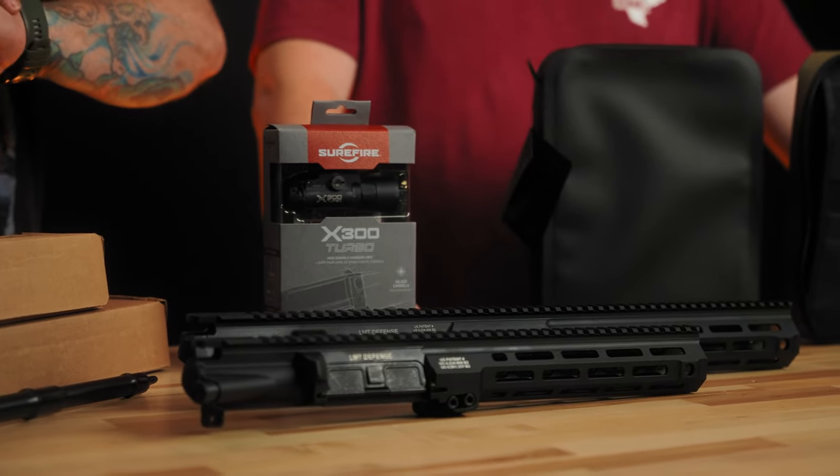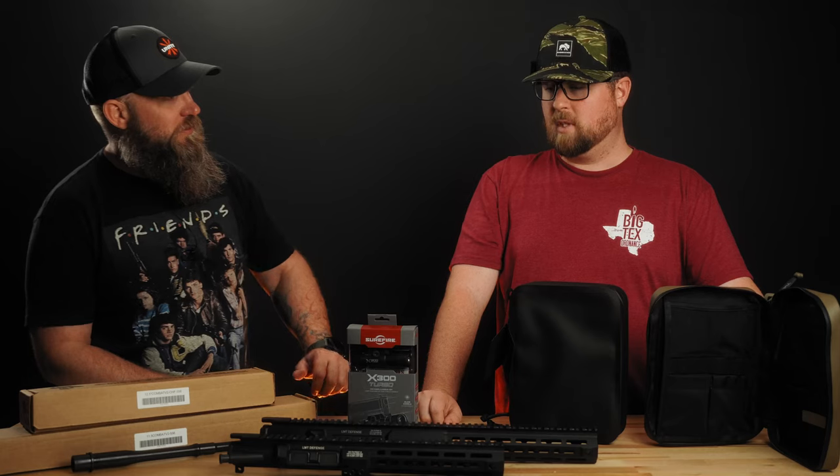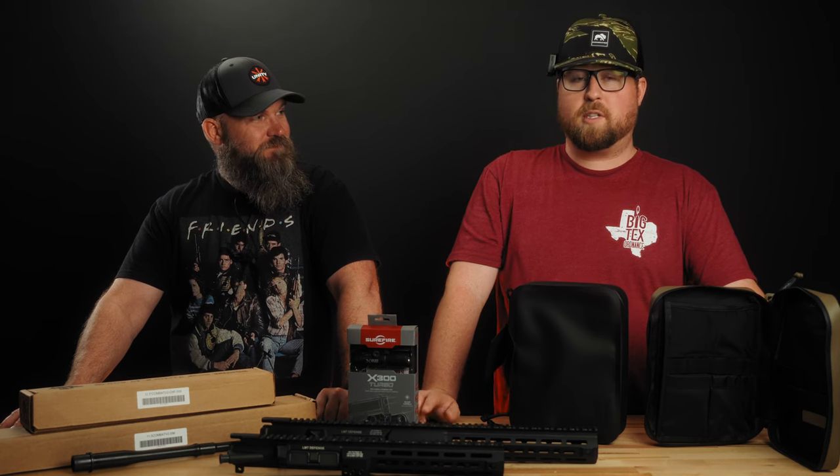So Sons barrels and tons of LMT — check it all out. If you're watching within the 12th through the 15th, we're running 15% off site-wide in honor of Big Tech's Ordinance's 10th anniversary. Check out the sale prices on the website or in the email. Go forth and conquer, change your smoke detector batteries, don't stare at the sun, and keep your powder dry.